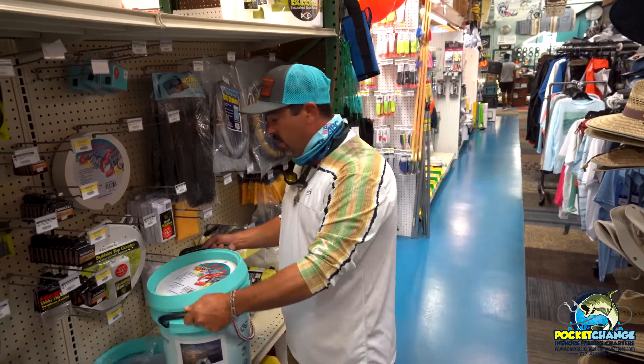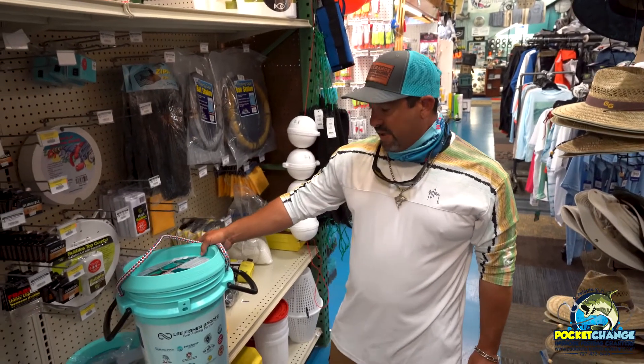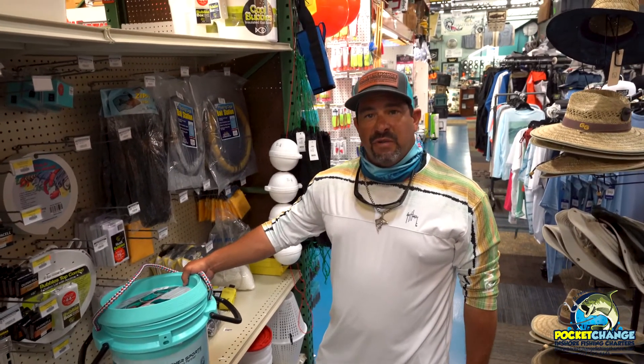So you can't go wrong. Come over here to Tampa Fish and Outfitters and pick up a humpback cast net and get a free bucket, or just pick up the bucket and it can service all your needs on your boat.